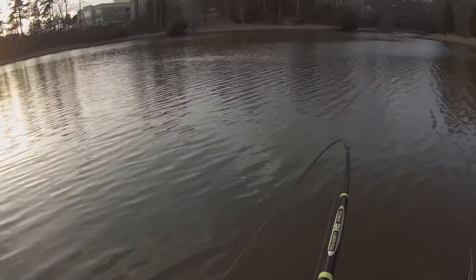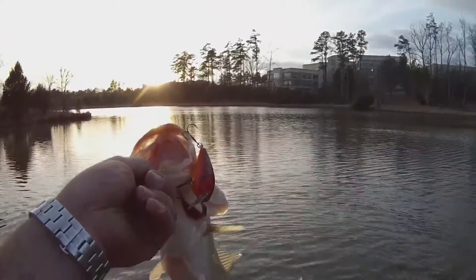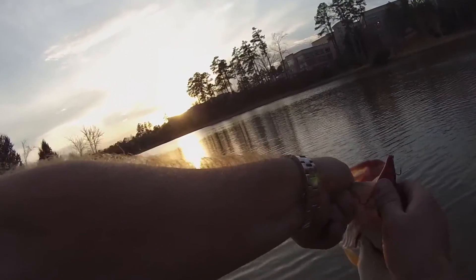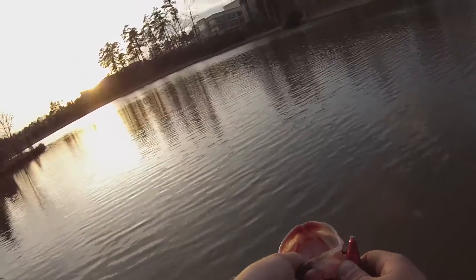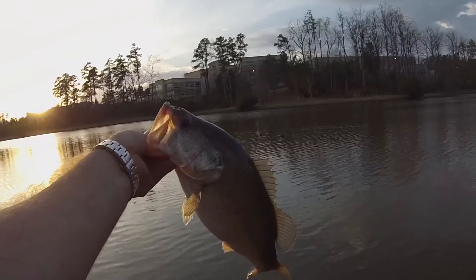Yep, there's one! He's coming right in — he's a nice one! Oh, I got him pinned. Yes! Another squarebill fish! That's a solid fish right there — that's a solid three pounder. Appreciate it. That's a solid three pounder right there, that's nice.